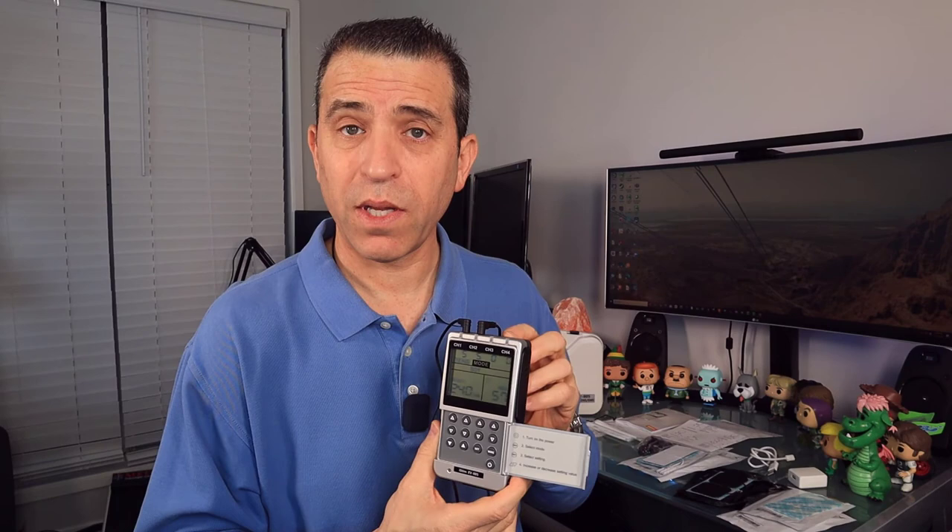I appreciate the company sending it to me. I'll put a link where you can get more electro pads as you need them, but you've got enough here to last you a while. You've got the nice case to keep everything organized, and it's rechargeable so you don't need to buy any batteries. Everybody have a great day — thanks so much for watching, and we'll see you on the next video!